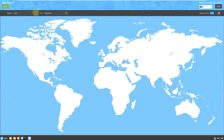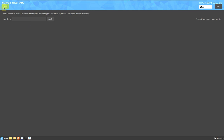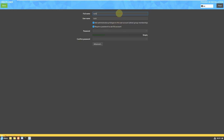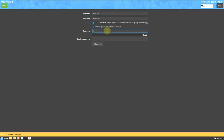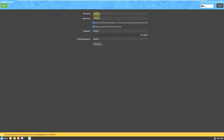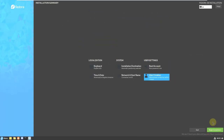For time and date, choose your location either from the dropdown menu or by clicking on the map. I'm choosing America, Los Angeles. You don't need to provide your actual location. For network and hostname, provide a hostname if you want. For user creation, provide your username and password — you don't need to use your actual name. Remember your credentials or write them down. After completing all steps, the 'Begin Installation' button will be highlighted in lemon green.